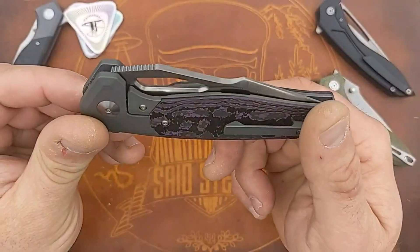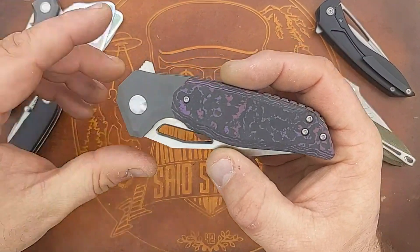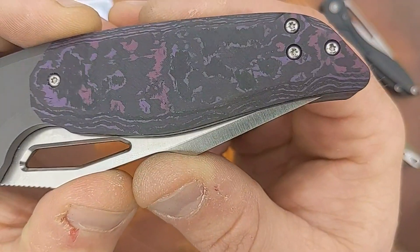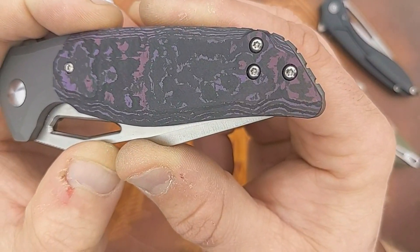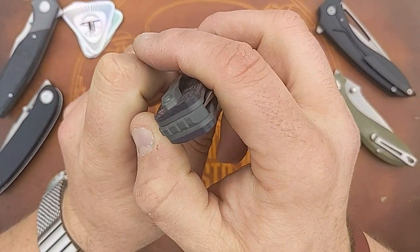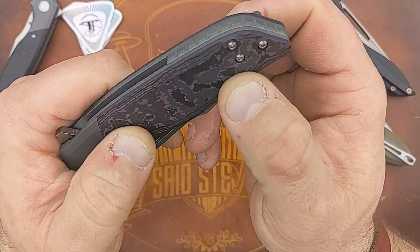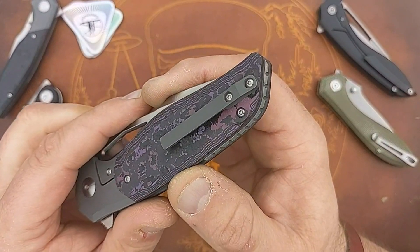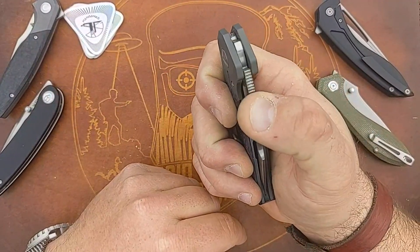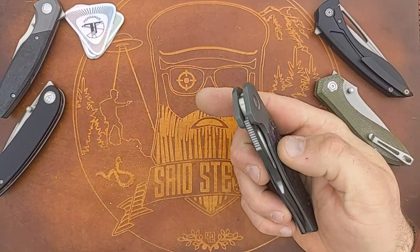You have blasted titanium bolsters, very similar to what you have on the Graziasso. You have this awesome purple haze fat carbon inlay overlay scale. There's a nice 3D backspacer. It does appear this is going to have a reversible option for your pocket clip - milled 3D pocket clip. Flipper tab for deployment and you have a slot there with what appears to be some very good jimping. Let's stop pussyfooting around and give it a flick.